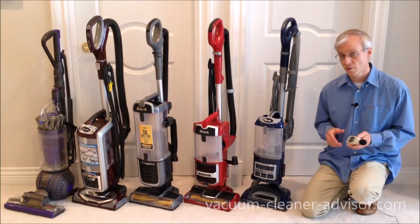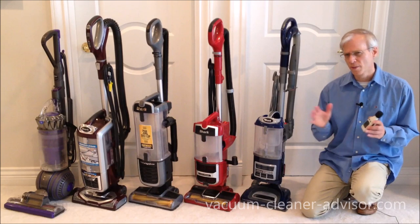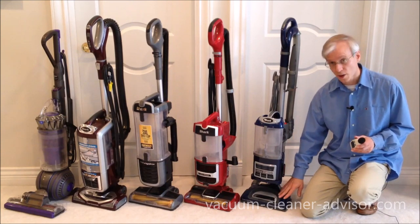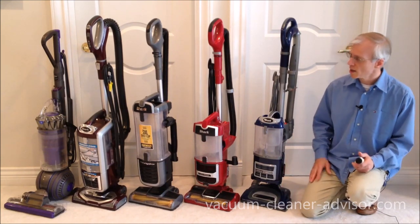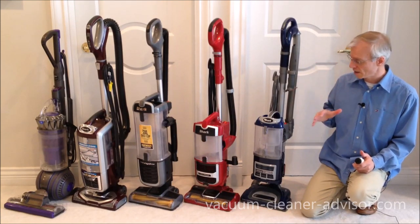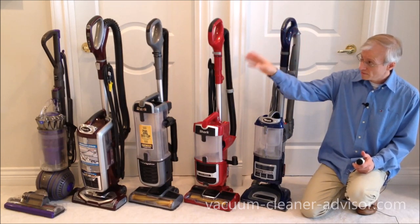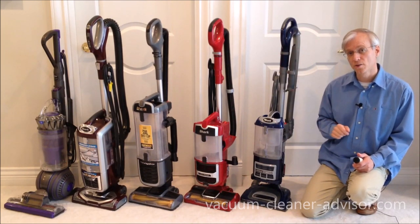We did a noise level test using a digital noise level meter, measuring peak decibels over about a 10-second period. The vacuums were turned on with brush rolls running, and the meter was placed about three feet in front of the cleaner head of each machine. We measured the peak decibels of five vacuums: the NV360, the ZU561, the ZU62, the NV752, and the Dyson Ball Animal 2.